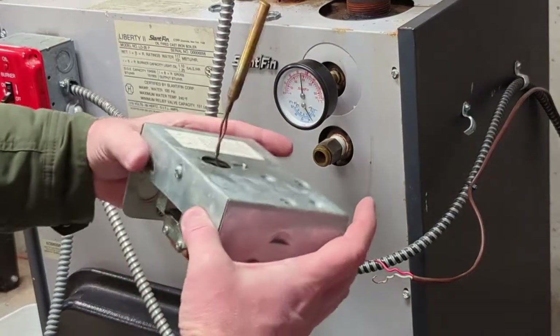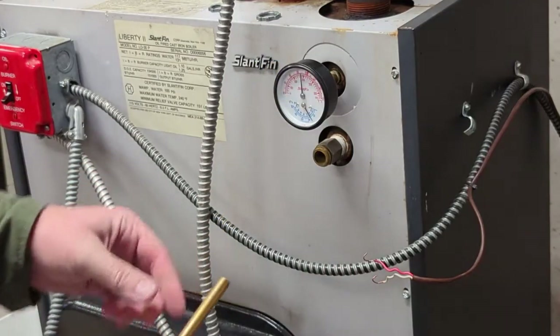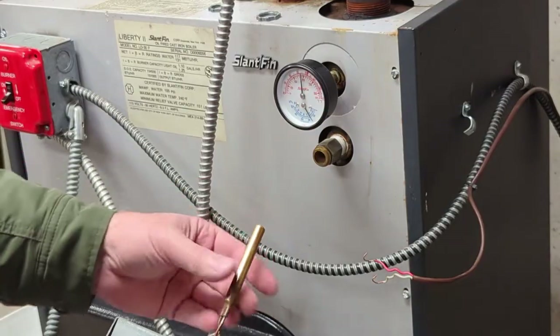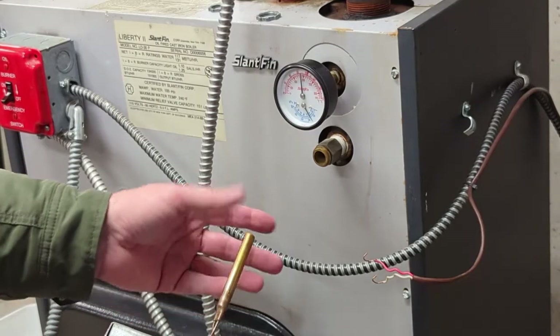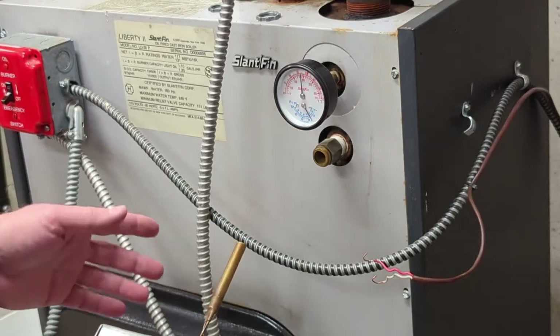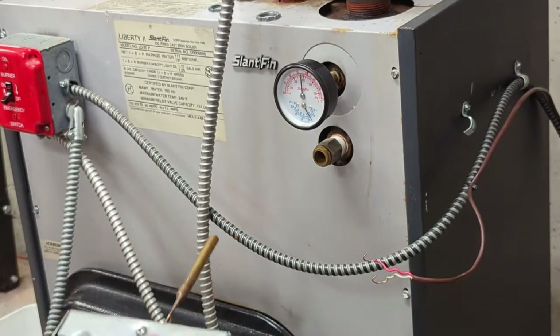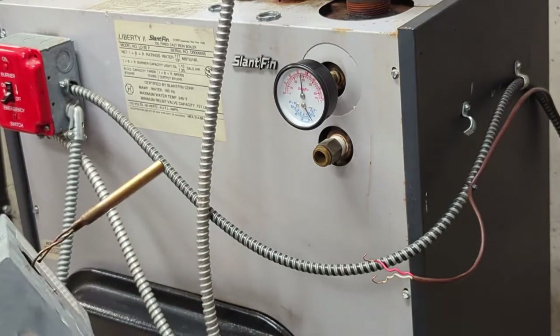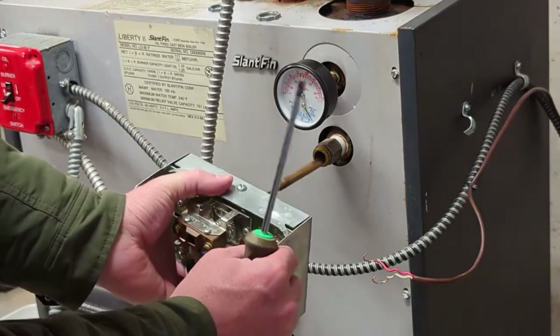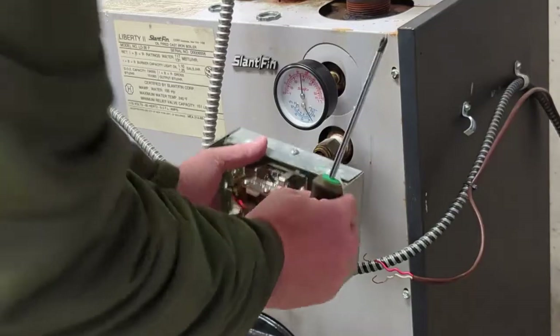There we go — now bend the tabs back that hold the circuit board in place. Everything's held in and good. You might notice on some aquastats there's thermal paste in there, but this one never had any from the beginning. I did have someone service this before and they never put it on there, so I don't think this particular boiler needs it.